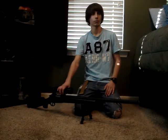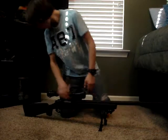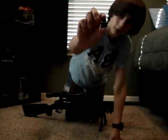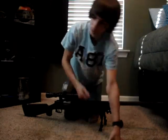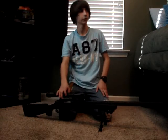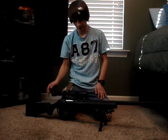I posted an unboxing on this a long time ago, so I'm just now getting around to the review. It also comes with a threaded barrel for a suppressor or whatever you want on it.